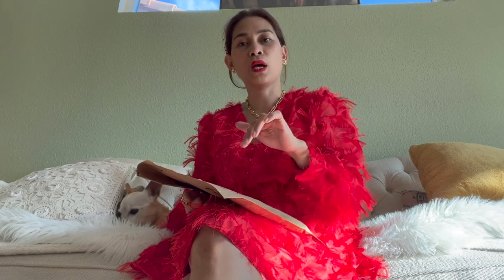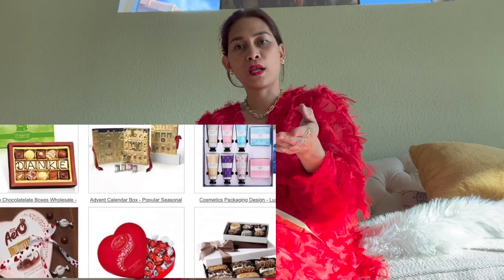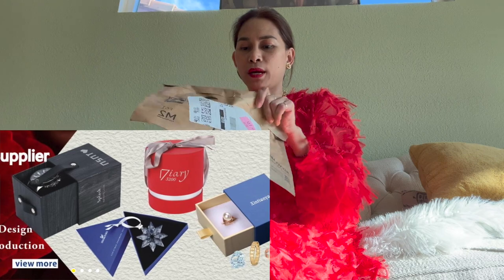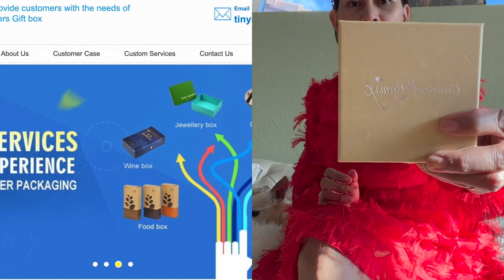Hi guys, I'm here for another video. Today we're going to open this — it's actually already open but I didn't see it yet. I want to share this with you guys. This is in collaboration with a company that has it on Amazon, so I will put the link in the description below. The name is Conron K Remix — that's what it says on the box.